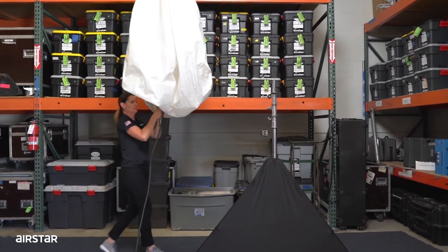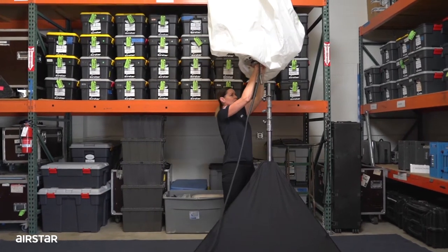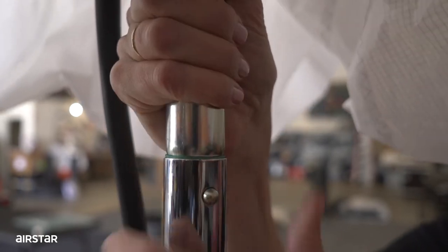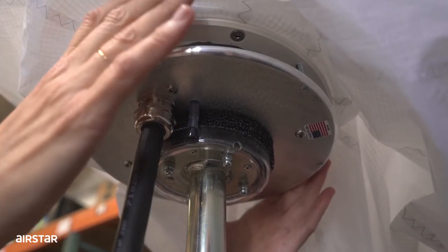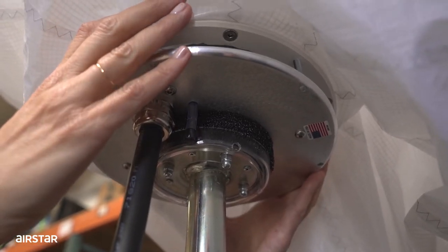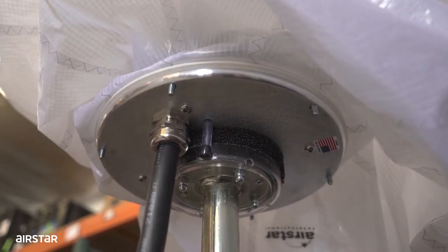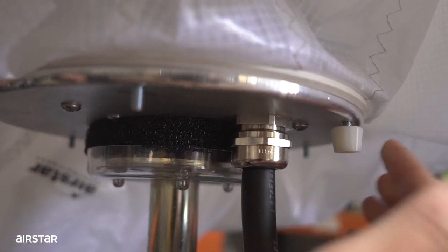Now we will insert the unit onto the sand. Make sure that it clicks to secure the unit. Screw the six M5 nuts at the base of the unit.